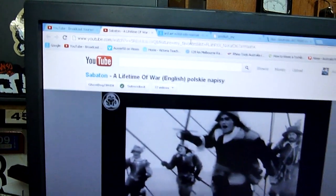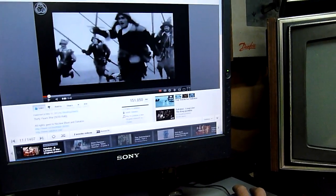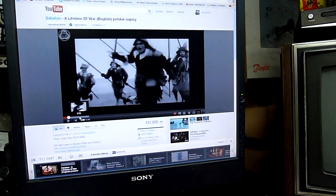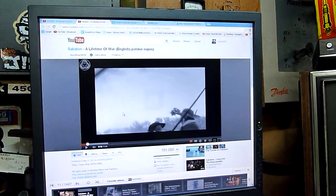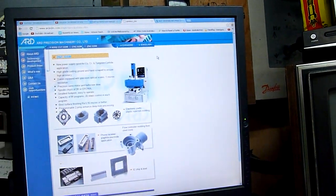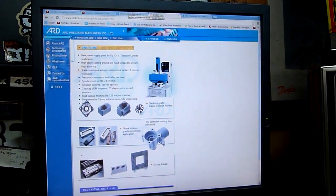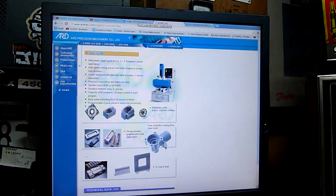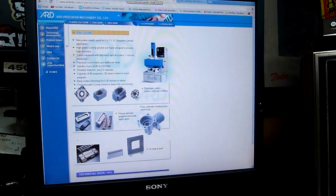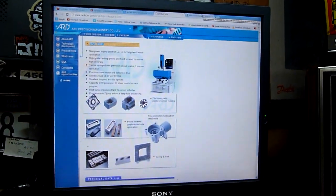Ignore the music video in the background, though it's actually pretty good - it's a custom one about the 30 Years War, 1618 to 1648. That's another one from Sabaton - if you're into heavy metal, or power metal with a war history base, well worth watching. I own all their albums on CD, believe it or not. Still using physical media so I can play it in the car.